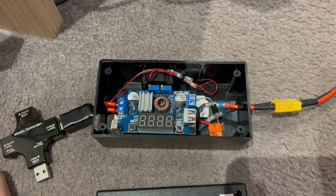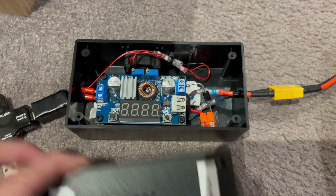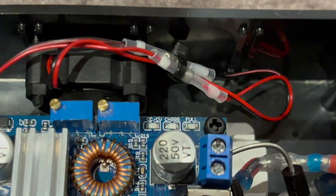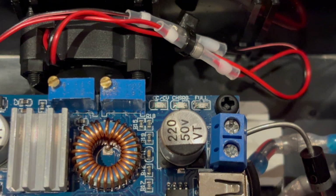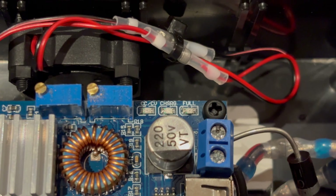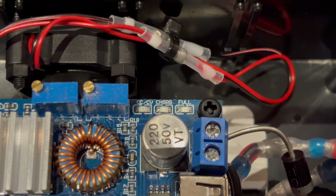A little bonus bit for those of you that stayed to the very end. What I failed to show you was that I actually drilled three holes for the LEDs here — CC/CV, constant current / constant voltage. We have the charging LED, which is blue, and the full LED, which is green.